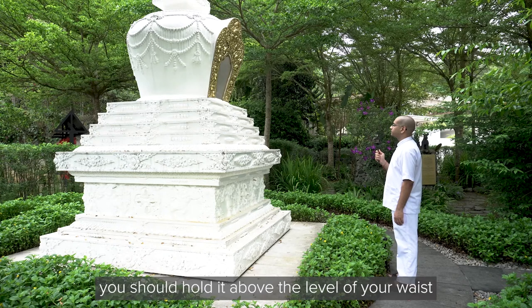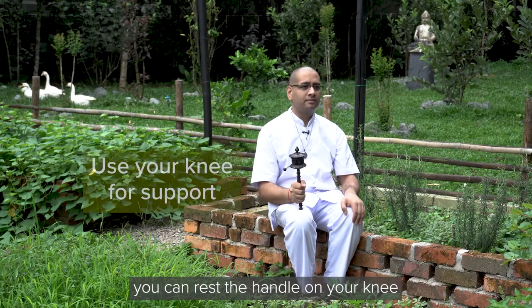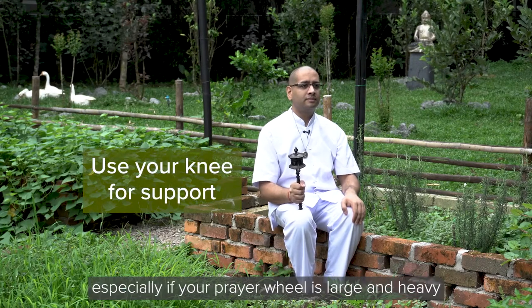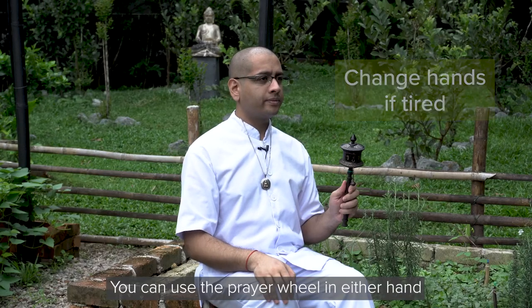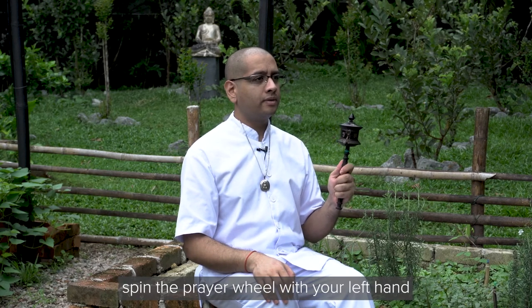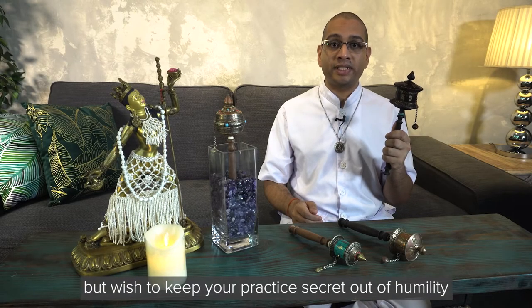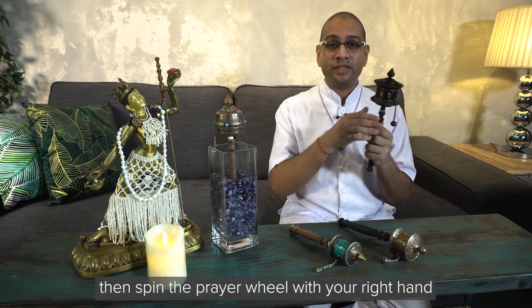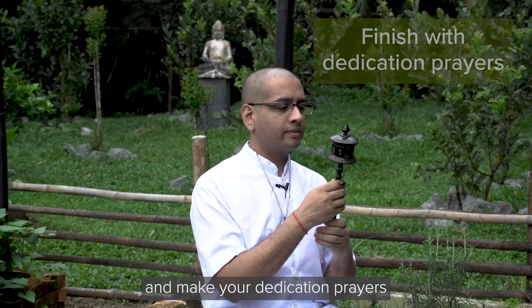When spinning the prayer wheel, you should hold it above the level of your waist. If you're sitting down, you can rest the handle on your knee, especially if your prayer wheel is large and heavy. You can use the prayer wheel in either hand. If you aspire to receive Vajrayogini's practice, spin the prayer wheel with your left hand. If you are a Vajrayogini practitioner but wish to keep your practice secret out of humility, spin the prayer wheel with your right hand. At the end of the session, touch the prayer wheel to your forehead once more and make your dedication prayers.